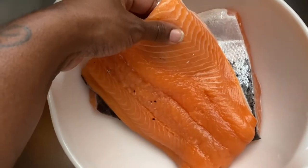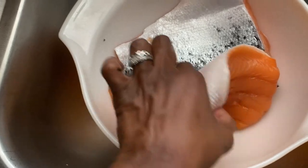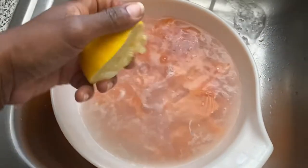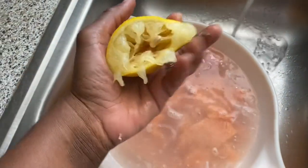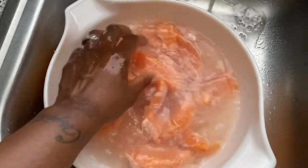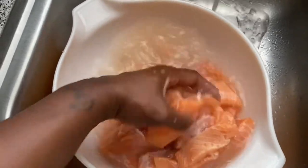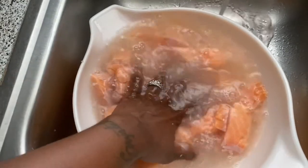Now let's get this salmon ready. I'm going to clean it up real good, take the skin off, and cut it up into strips. I'm using half a lemon to help clean my salmon. Clean your fish, your chicken, whatever you're cooking — make sure you clean it thoroughly and get as much of the impurities off as possible.